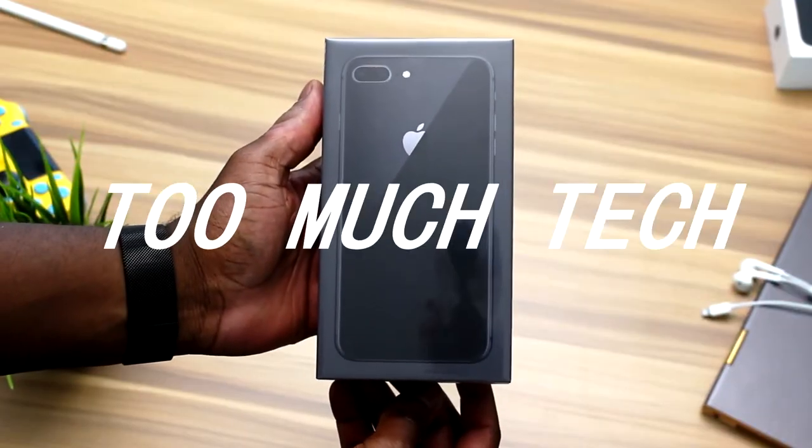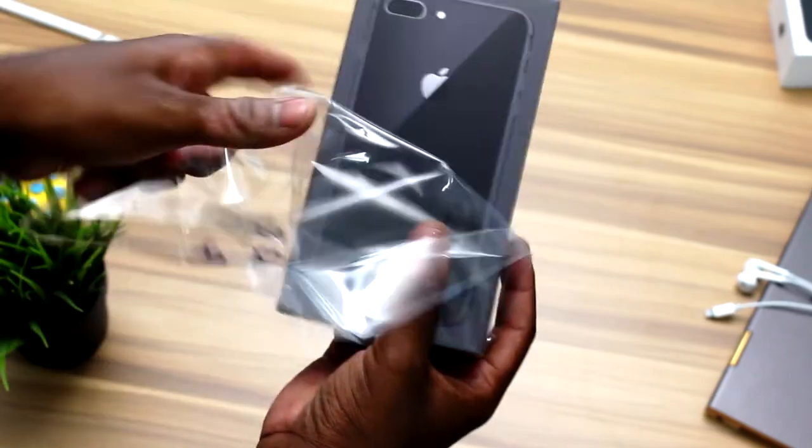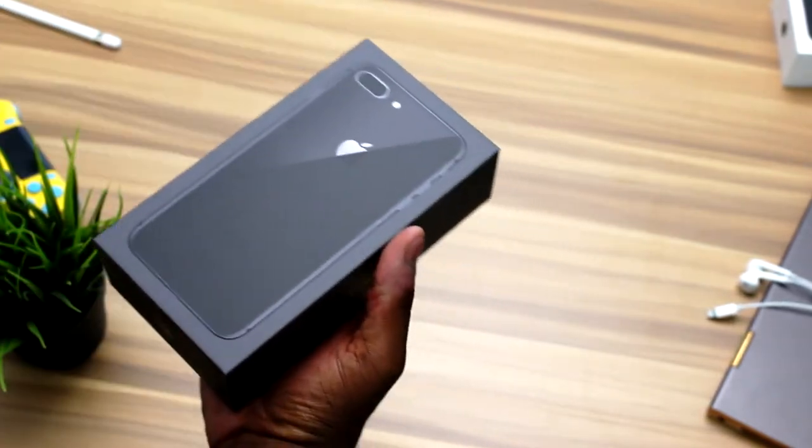Hey, what is going on guys? Welcome back to Too Much Tech. Today we're going to be unboxing the brand new iPhone 8 Plus that came out yesterday, along with the iPhone 8.